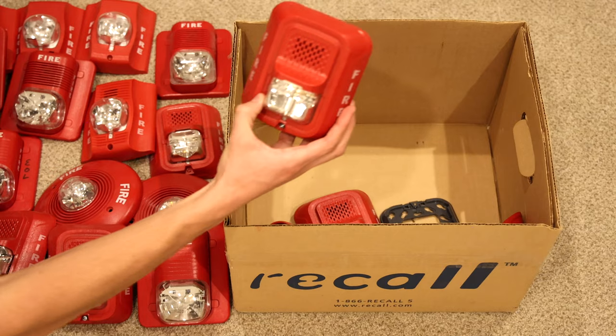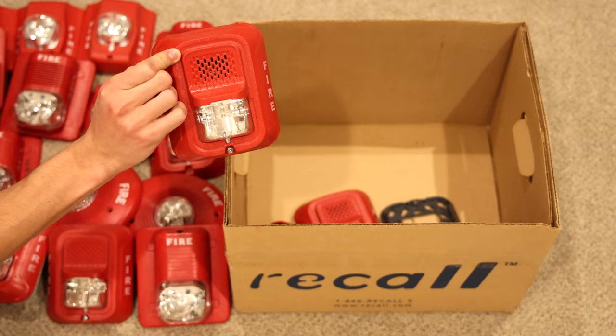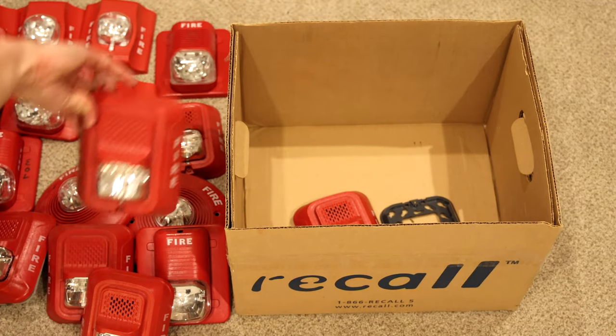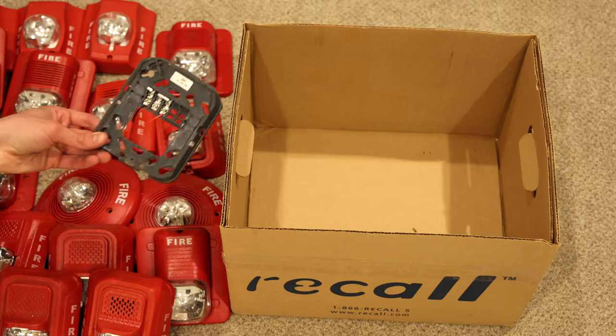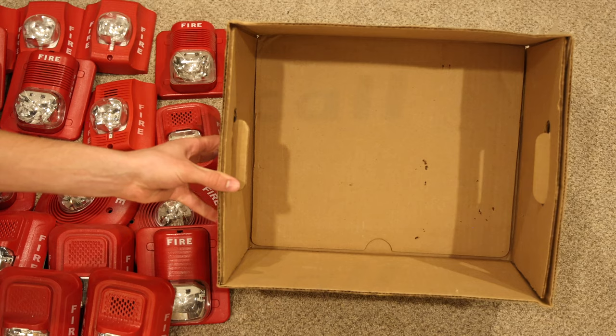P2RL. Here is another horn strobe with a mounting bracket, which is awesome. Another horn strobe — L Series. And an L Series strobe, an L Series horn strobe, and it looks like we do have a loose L Series mounting bracket. That's it for box number two.